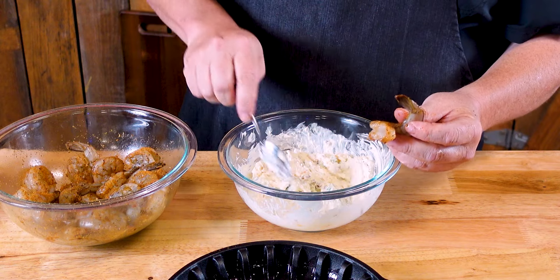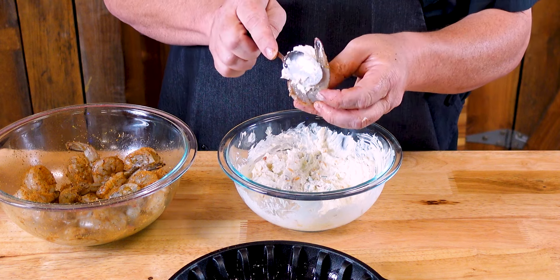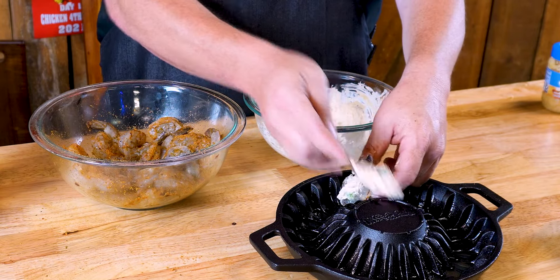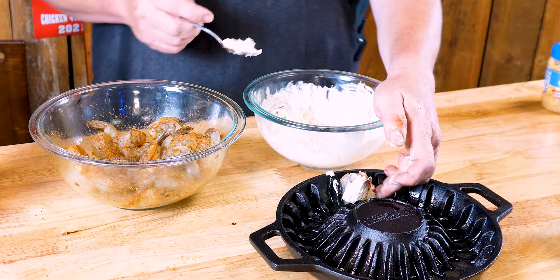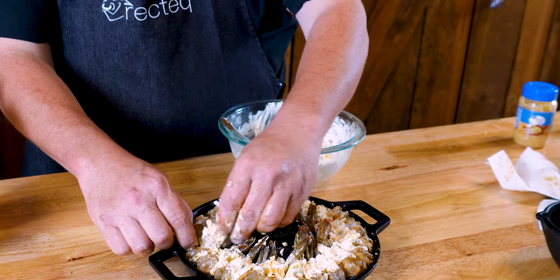Now grab a shrimp, get a spoonful, and kind of put it right there in the middle of it — just like that — and drop them in. This skillet is made for shrimp and therefore allows them to stay upright. I got them all stuffed.